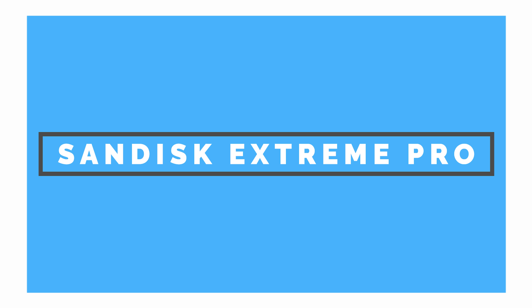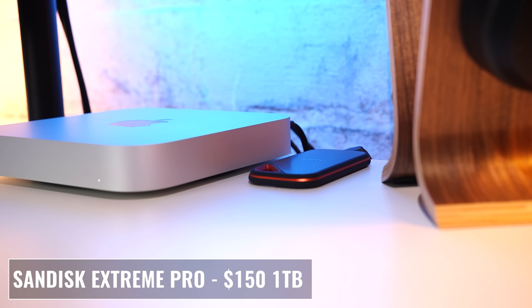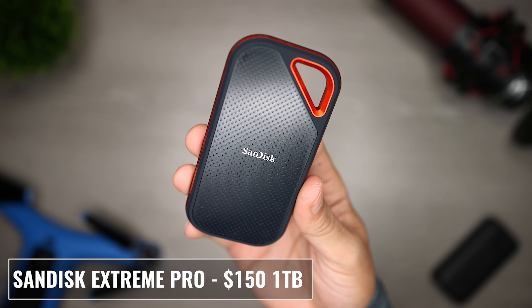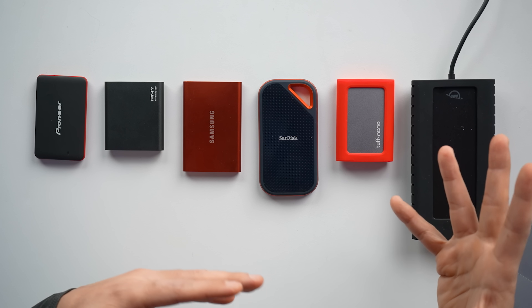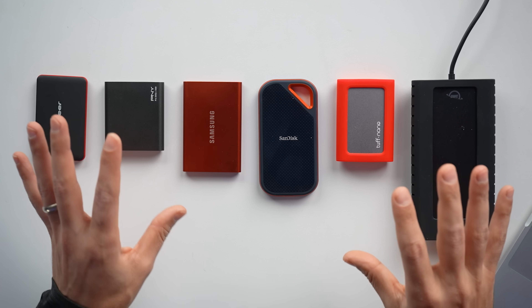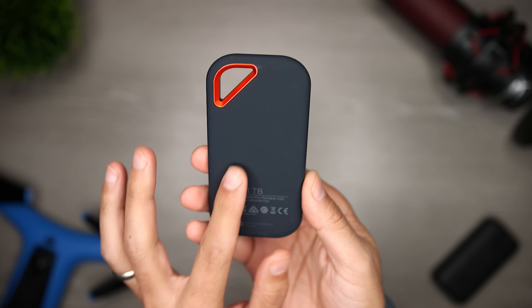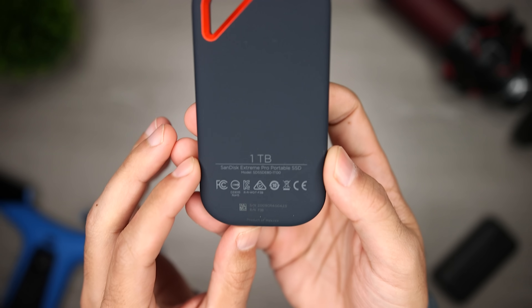Another drive at this same price point is the SanDisk Extreme Pro. It's bigger than the Samsung T7, but it has a more rugged design with a forged aluminum body plus a silicon rubber coating, giving it an IP55 rating for water and dust resistance. SanDisk reports 1,050 megabytes per second transfer speeds, and this drive is also $150 for the one terabyte version.